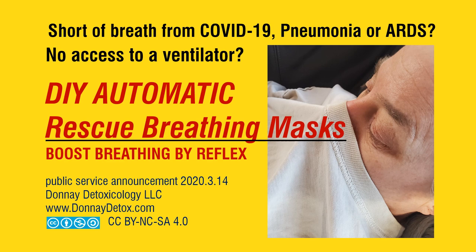Are you short of breath from COVID-19, pneumonia, or ARDS? No access to a ventilator? Here's some DIY automatic rescue breathing masks you can make in seconds.